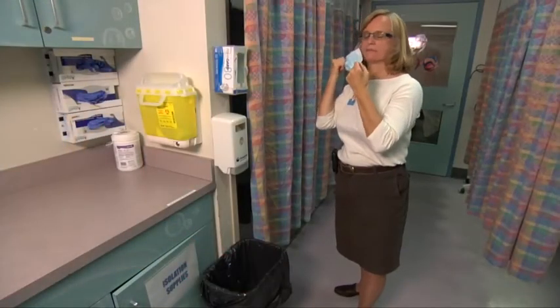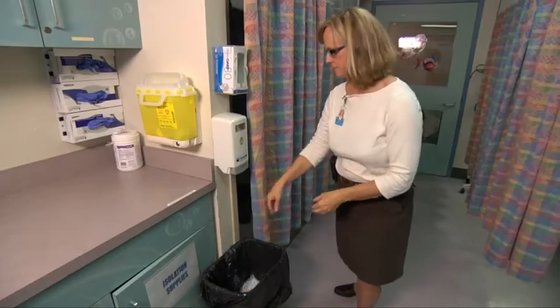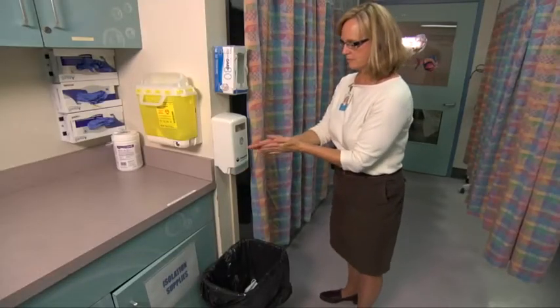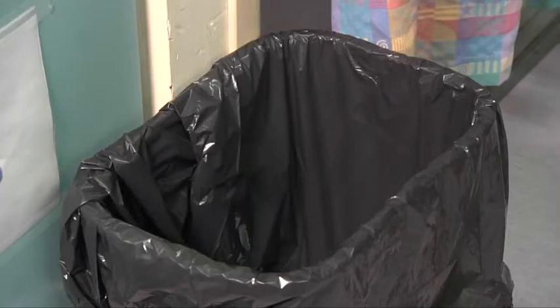Do not leave your mask dangling around your neck. Upon touching or discarding a used mask, wash your hands or use an alcohol-based hand rub. Dispose of used masks in an appropriate waste receptacle. A surgical procedure mask doesn't have to be changed between patients unless they are on precautions.